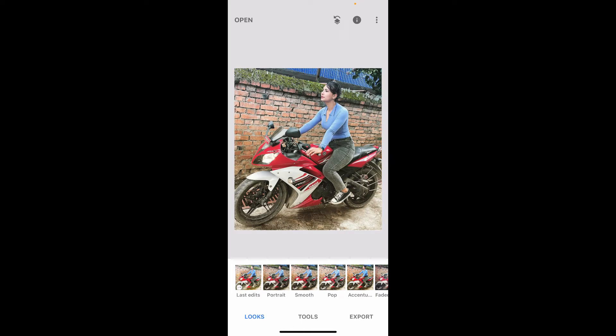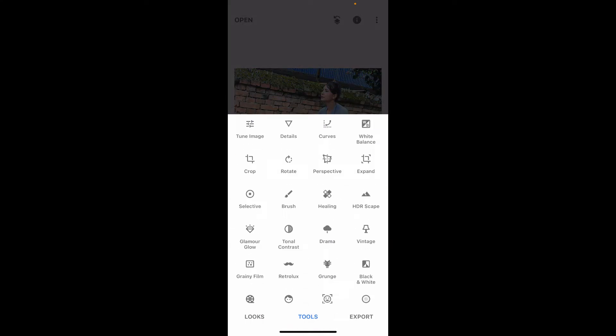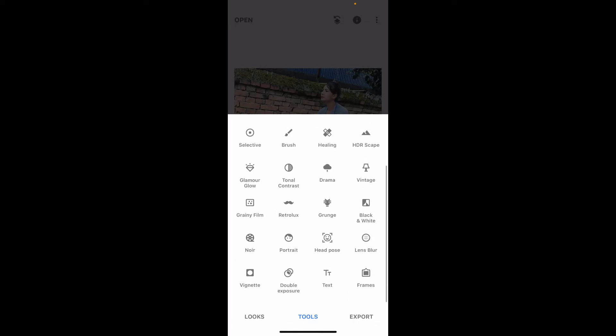Since this image does not show the number plate, I'm just going to show you how you can cover up the number plate part. Go ahead and tap on the Tools option after importing the image, which is located at the bottom of the screen. From the Tools option, scroll down and click on Lens Blur.